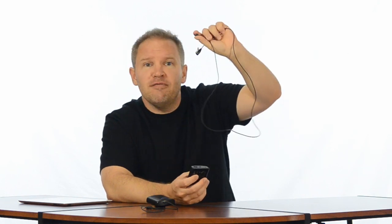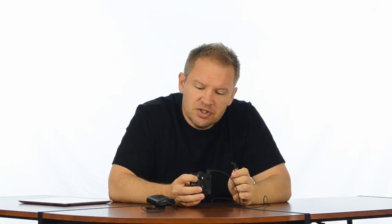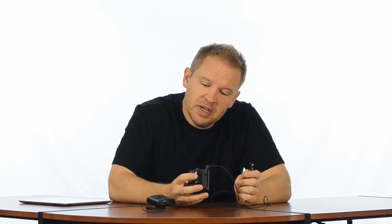Here's the actual lav mic that plugs into the transmitter. It's got three channels — channel 1, 2, and 3 to choose from — and a power on/off switch. I'll show you some close-ups of these in a minute.